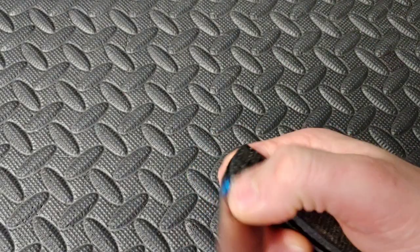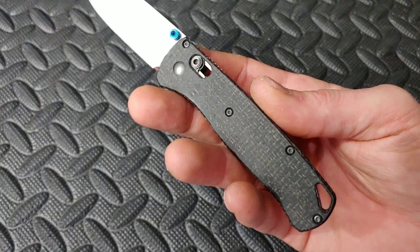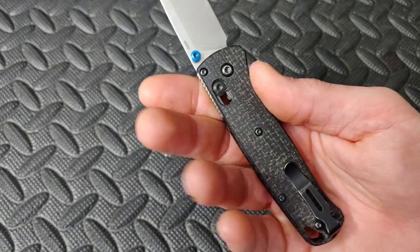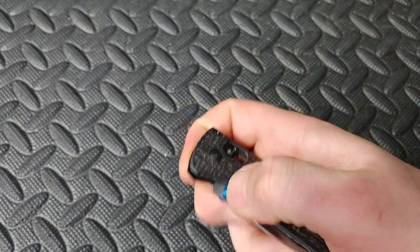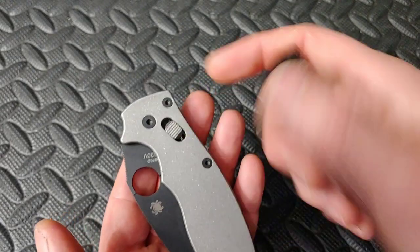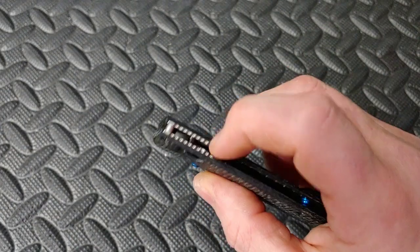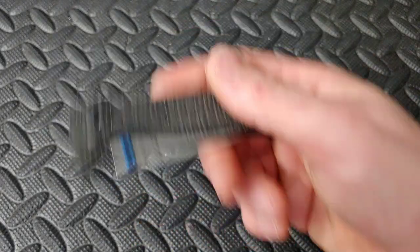Next up we have the Benchmade Bugout. This one's got the black burlap micarta aftermarket scales. The Axis lock — you know the Manix has the ball lock, so this is kind of similar to the Axis lock except they use a ball inside there instead of a bar. This one's S30V, and the Manix is S30V2.